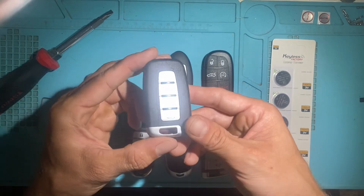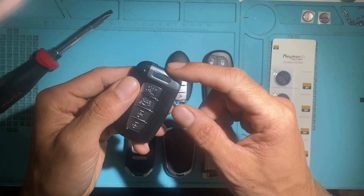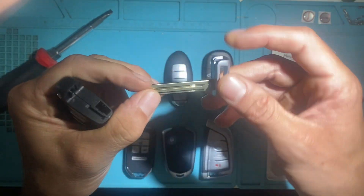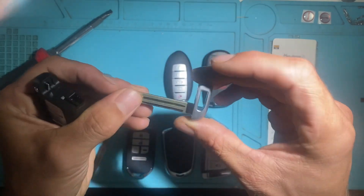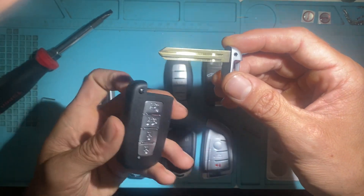Let's take a look at the Hyundai style — four-button Hyundai style. To remove the emergency key, press this button here and pull. This one comes with the HY15 style blade. This one you cannot change — it comes fixed, prepared for Hyundai and Kia style vehicles.